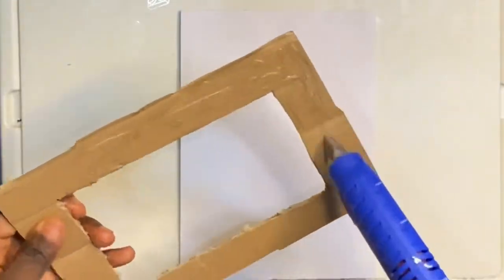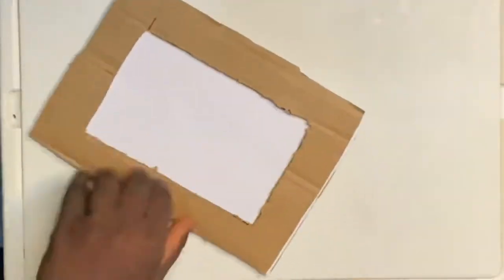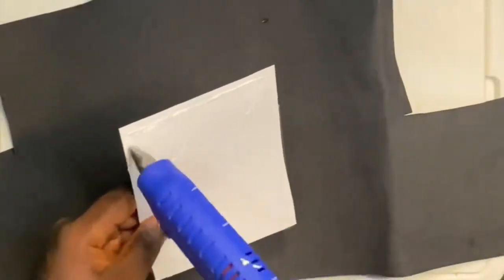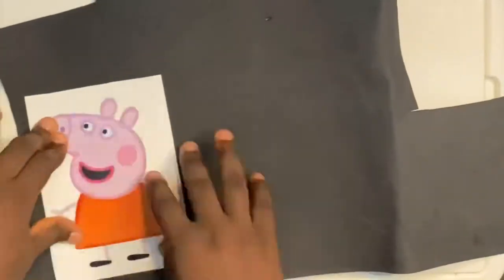It's the same way I did the first one — just use the glue and glue it on. You see, it's super easy. Keep on watching to see how the rest of the creation goes.